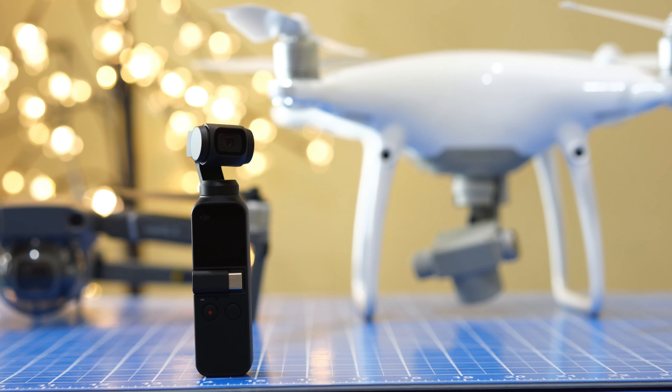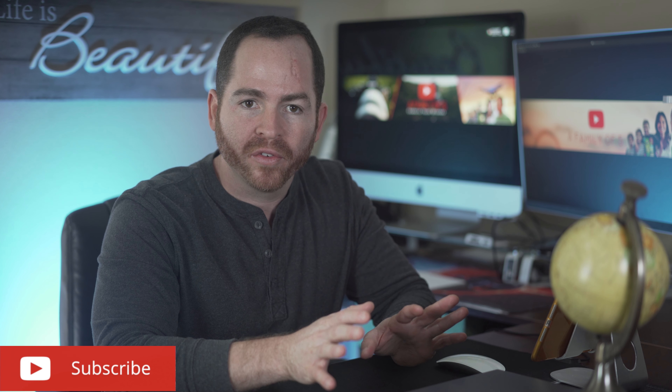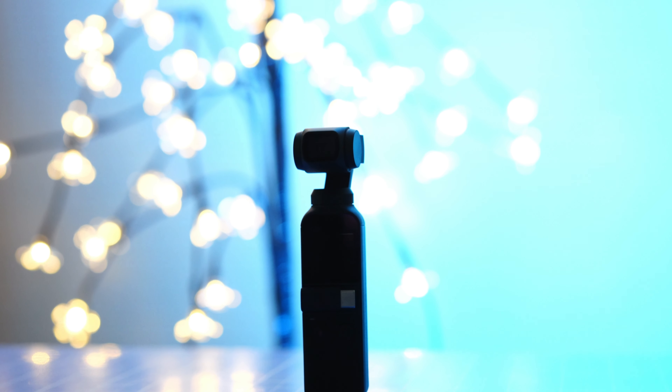Hey guys, Familia5 here and welcome to another camera, tech and drone episode. I recently got the new DJI Osmo Pocket and it's really an amazing little camera. Today I'm not planning on doing a full review, but instead I want to show you how this camera performs during low-light situations, which is one of the most common questions I get about the DJI Osmo Pocket.